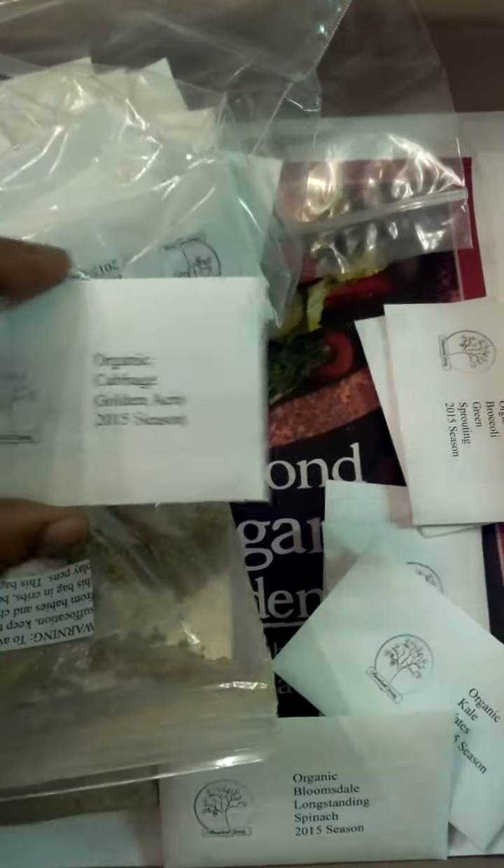Among these seeds, there's the cabbage, the broccoli, the organic broccoli sprouting, just some of everything. They have carrots in here, just whatever you're looking for. The spinach — whatever you want is included in this pack. There's 37 different varieties of seeds to be planted.